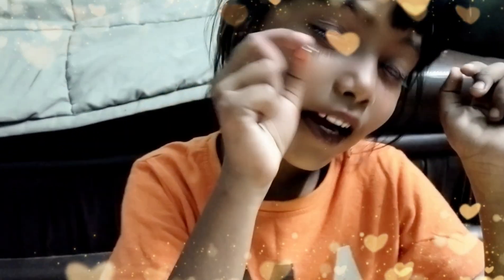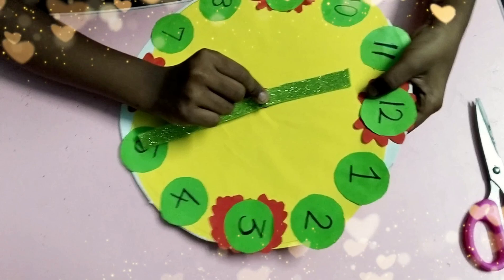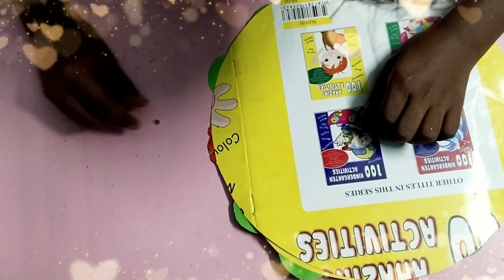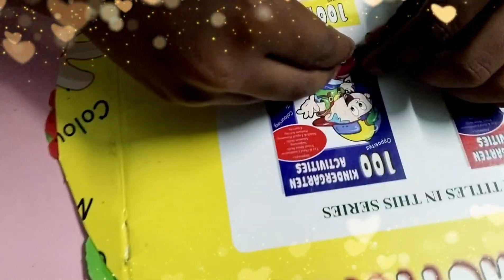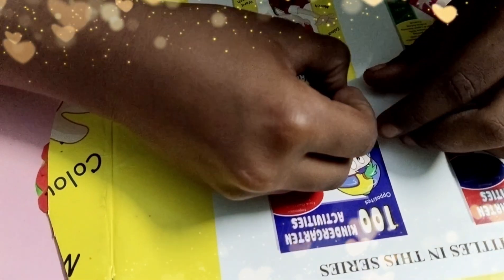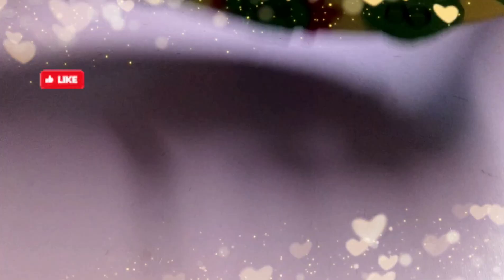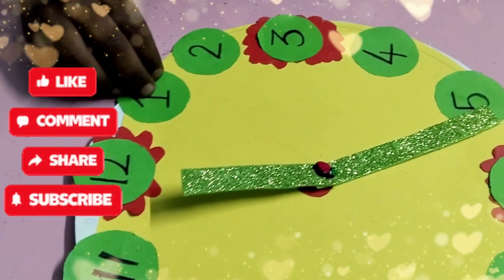I like strawberry. I took strawberry. Look, it's nice. See?